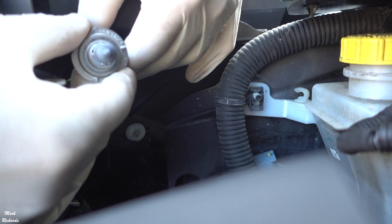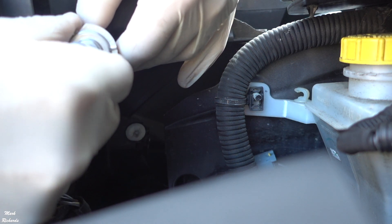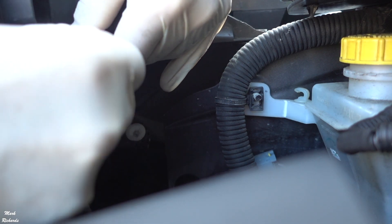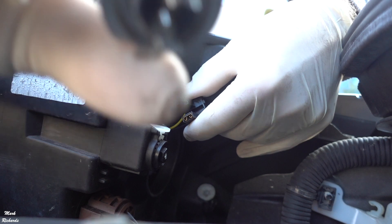Don't touch the glass — just touch the metal of the bulb. Pull it and just kind of jiggle it out. And that's the bulb.